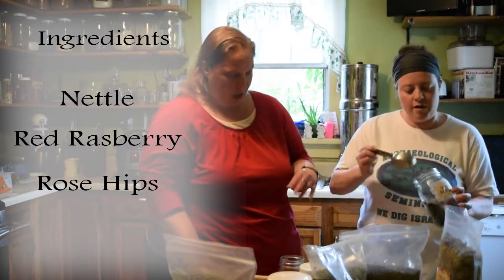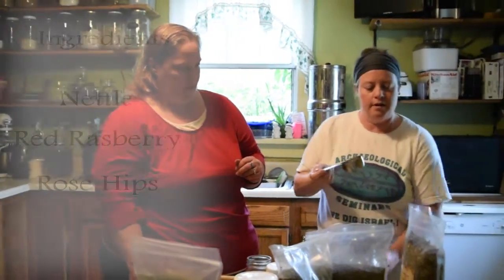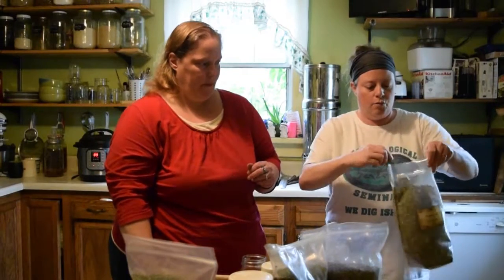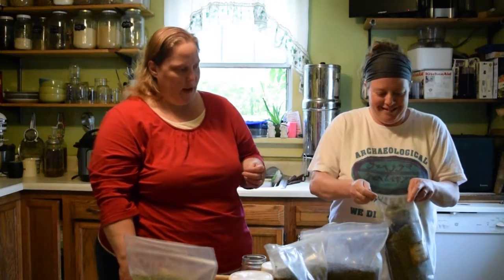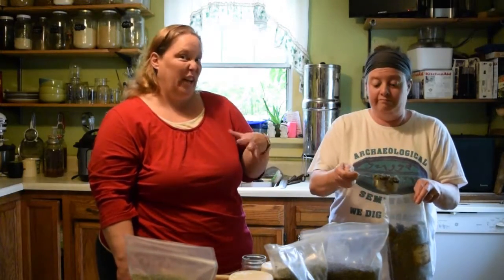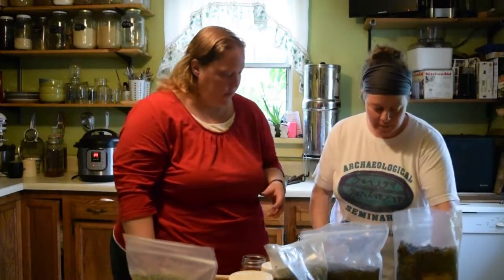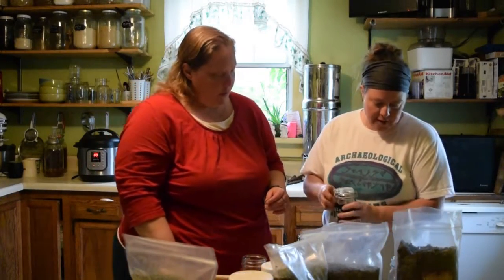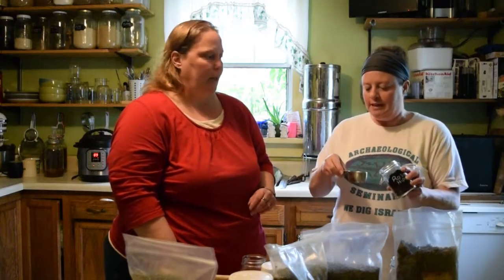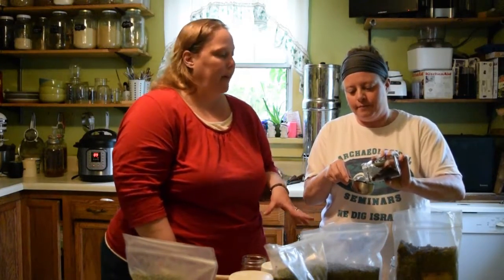One cup of nettle and one cup of red raspberry leaf, which is really fluffy. I love red raspberry leaf tea, especially during the month when you get kind of crampy — the red raspberry leaf tea is perfect for that. And then half a cup of rose hips. Rose hips have lots of vitamin C too.